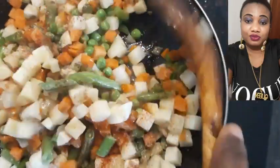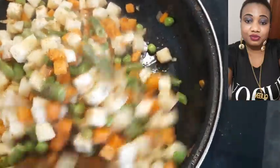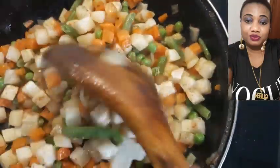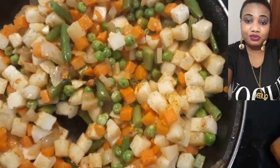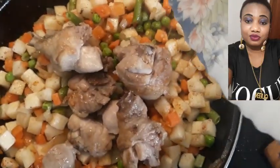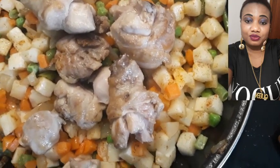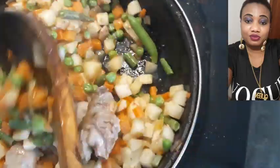Now we have to turn everything together — it's very yummy, guys, it's very yummy! So after this we are adding our chicken. We can use chicken breast as well, but I don't have chicken breast, so let me use this chicken leg. Let's mix everything together.